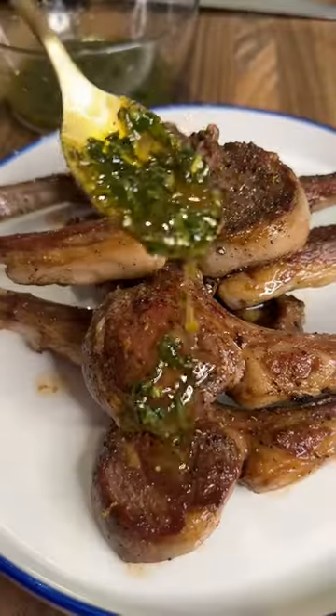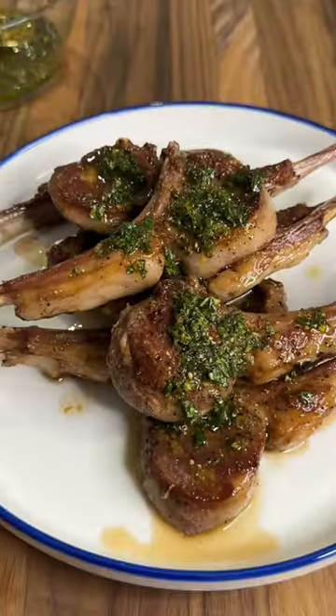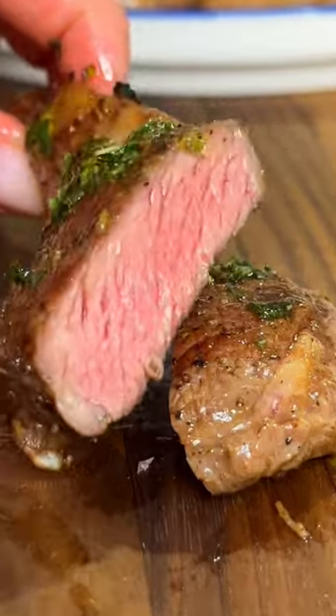Remove it from heat, allow it to rest for five minutes, then drizzle the sauce and dig into the tender, juicy, and flavorful meat. Enjoy and follow along for more.